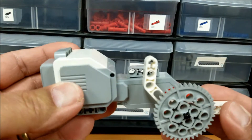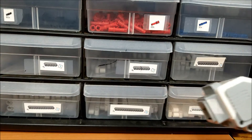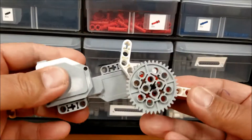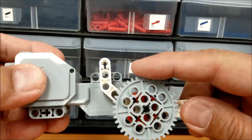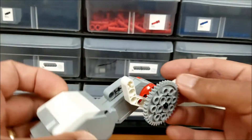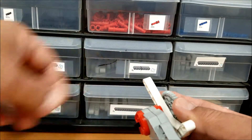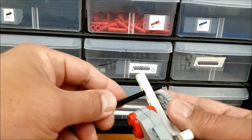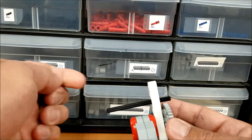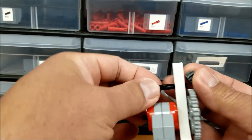I believe this has 64 teeth. You can see how this would fit into a different piece. Over here on this robot it fits in like that, but you can watch that video. So what we have now is this gear that will spin when the motor does. The next thing is to put that axle in here so that I can add the second gear.